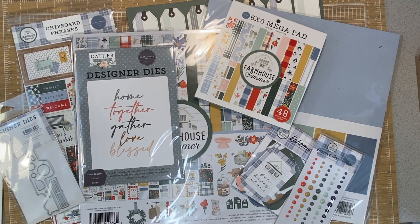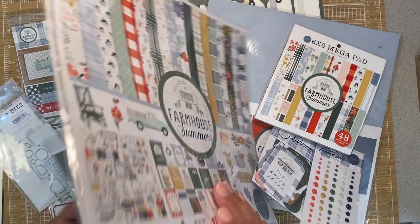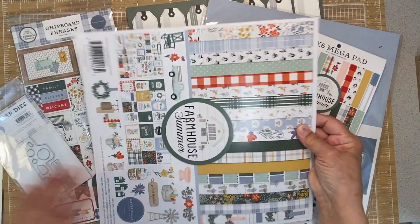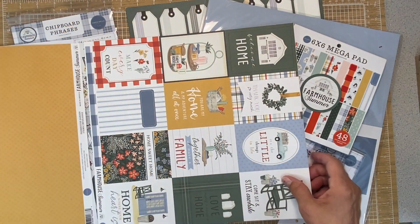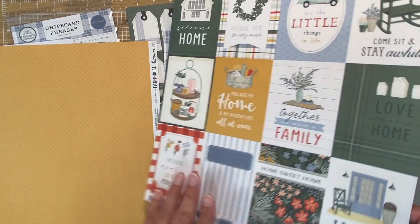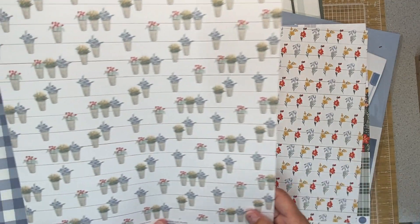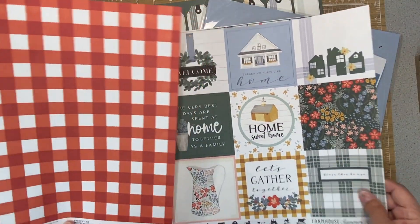This is from Cartabella, which is part of Echo Park, and this is their new Farmhouse Summer collection. I am so ready for summer. This is just so exciting for me because it's got some colors that I really and truly enjoy. Look how grand these are - absolutely beautiful. Of course Wedgwood Blue has been one of the staples that I've had for years. Love the little potted flowers. Nice colors.